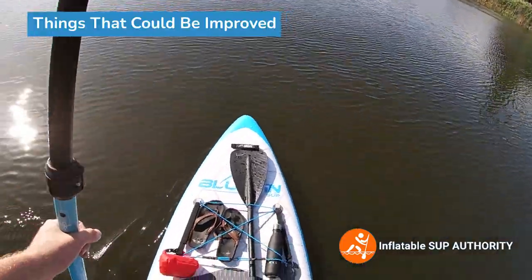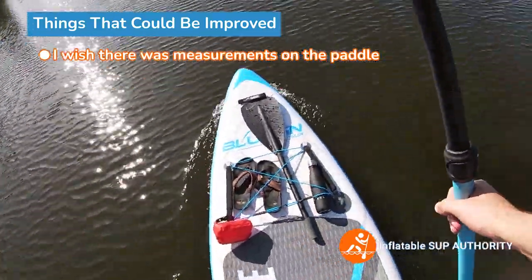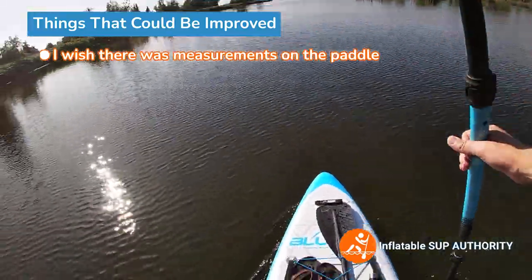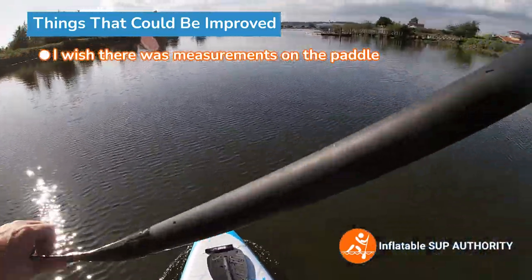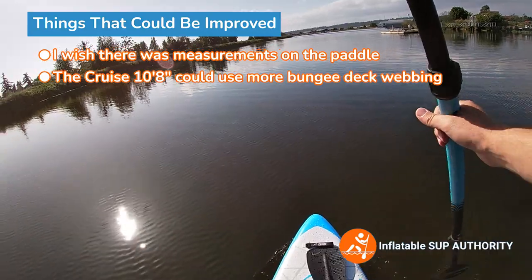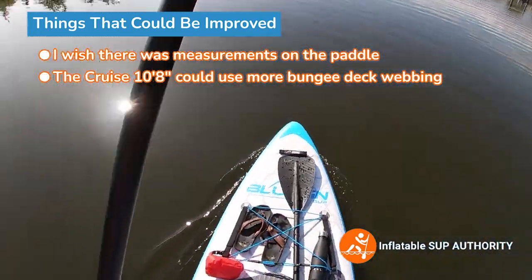Now onto things I think could be improved with this board. I do wish there were measurements on the paddle, though I do like the blade shape — it's a little more suited for a power stroke, which is good. It is a little on the heavier side for a paddle that comes with an all-around board, but it's better than any aluminum paddle, that's for sure. I appreciate the polyurethane blade. Another thing I would change is having some rear bungee deck webbing and an extra roll at the front — a lot of SUPs have them these days, and it helps so much especially with storage of items.